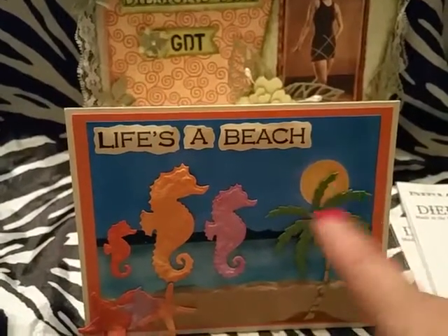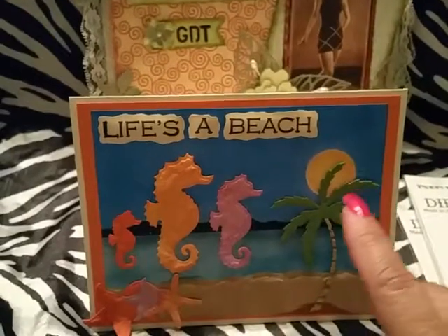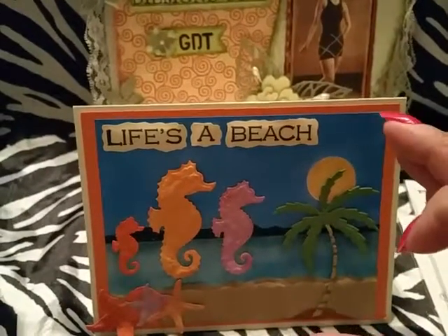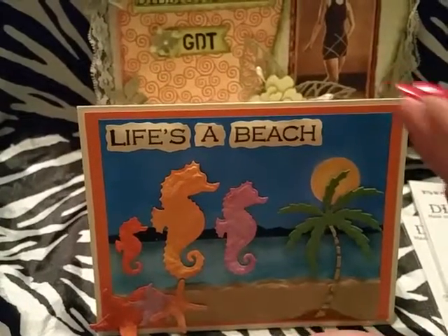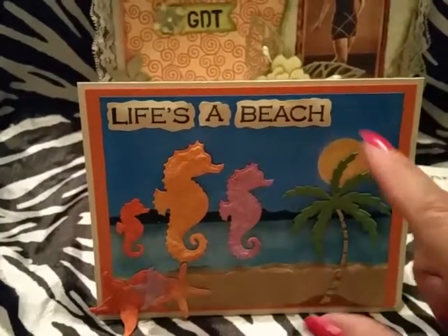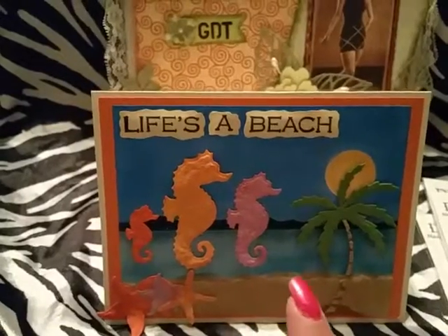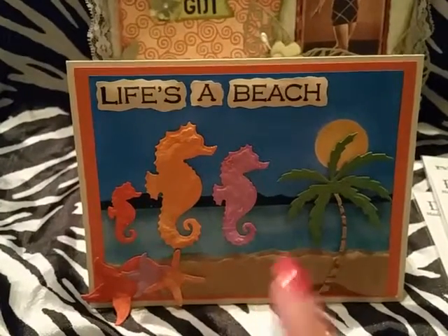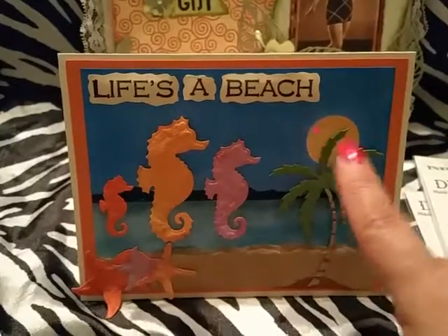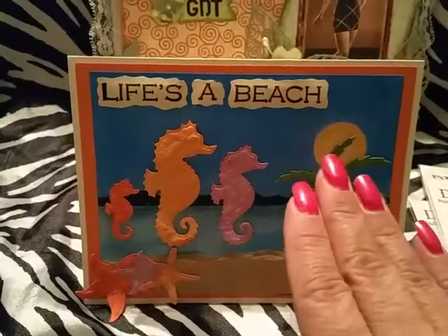I also got circle dies from Diamond Dyes — I forgot to mention those. I used a piece of acetate, die cut the circle, and used the negative — the part where the circle is cut out — to mask my full moon. Then I used the little circle I cut off and placed it on top to avoid any inking on the moon. The inks I used were the mini Distress Ink pads by Tim Holtz.